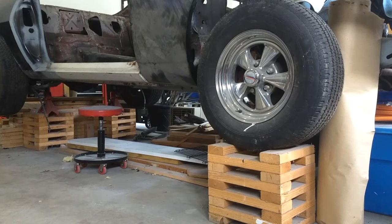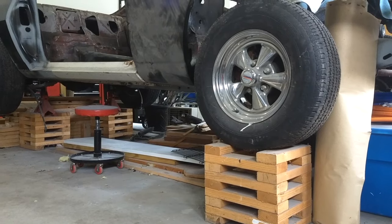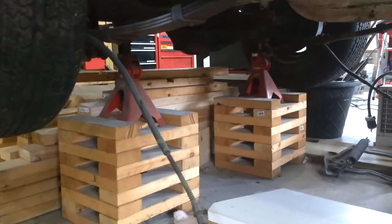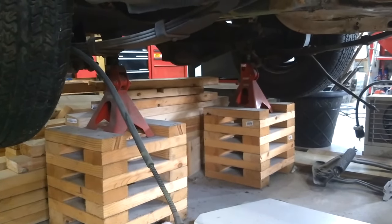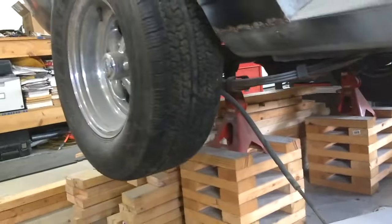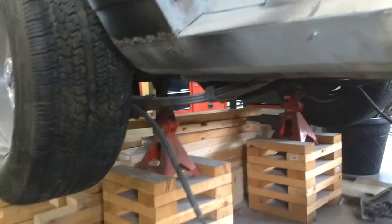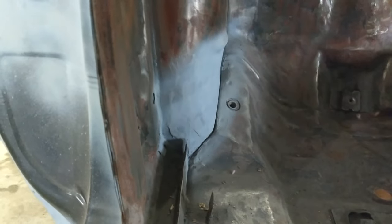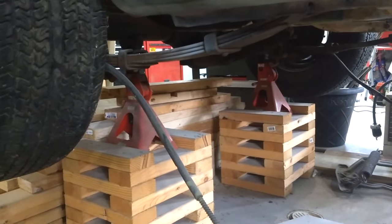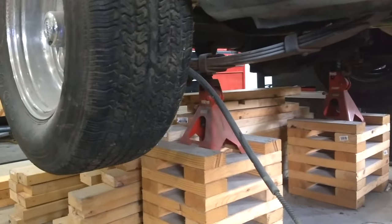You can build these wheel cribs to be as high as you need them to be, and you can build them so that you can stack them to get different heights. If you want to get creative, you can even make sure that your jack stands fit on them like I did here. In this case, I needed to work on the wheel wells, take the tires off, and get underneath because I was cutting out the seatbelt humps. I was able to put jack stands on top of these wheel cribs, take the wheels off, do what I needed, and the car is ready to go back on top of wheel cribs.